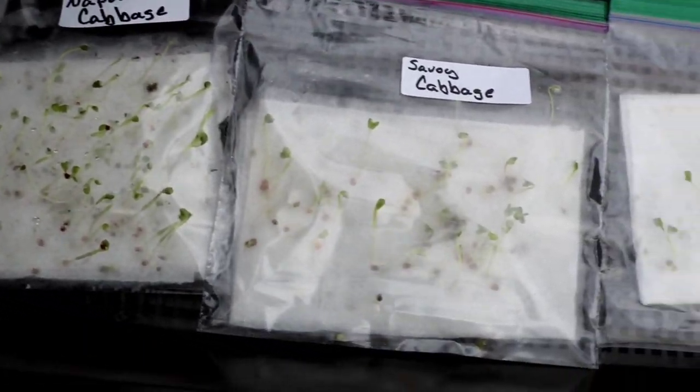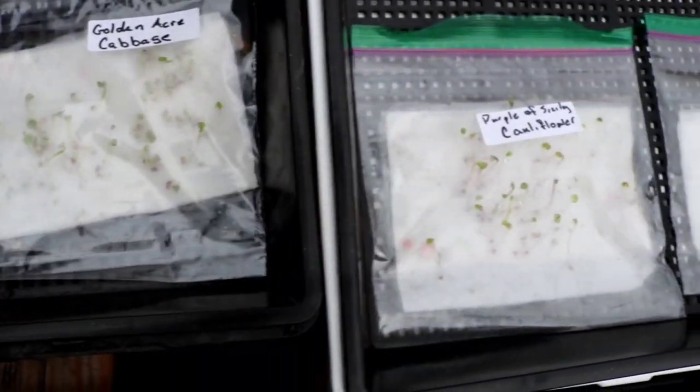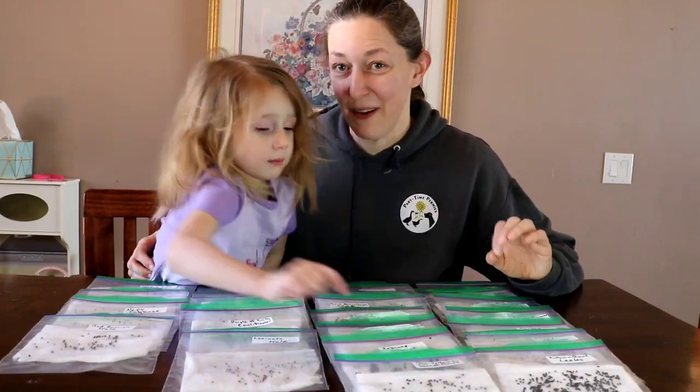So that's basically how you start seeds on paper towels and get them to germinate. It's a quick, easy way to really know that you have germinated seeds, and then transfer them into either pots, soil blocks, modules, or directly into a garden bed. I will do a comparison video down the road of starting directly in soil blocks versus modules versus direct seeding versus on paper towels. If you're interested in seeing that, please feel free to subscribe and hit the bell button so you get notifications. I hope you enjoyed the show. Thanks for watching, we'll see you with the next video. Bye!